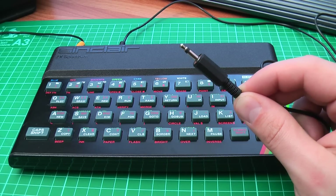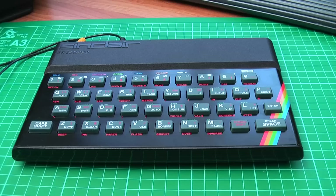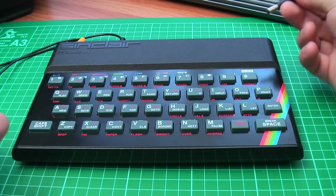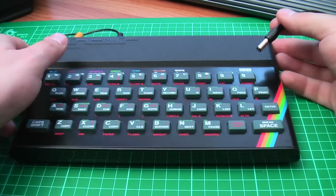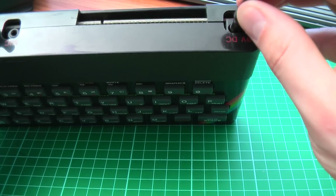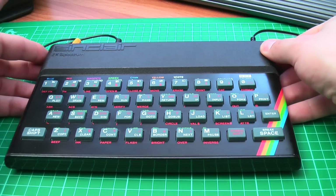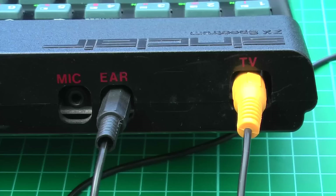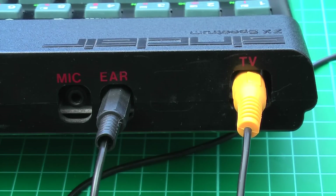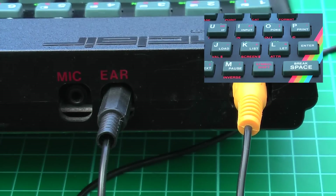These mono connectors are quite cheap — 37p for two. Now: I have the power plug, which I'm going to put into the power socket, thus powering on the Spectrum. So there's the TV RCA connection and the mono cable into the ear socket.